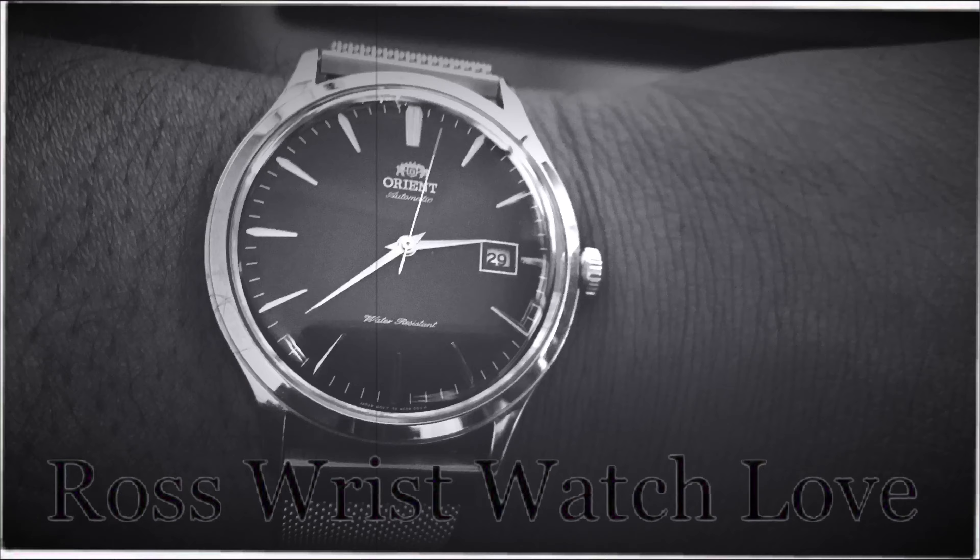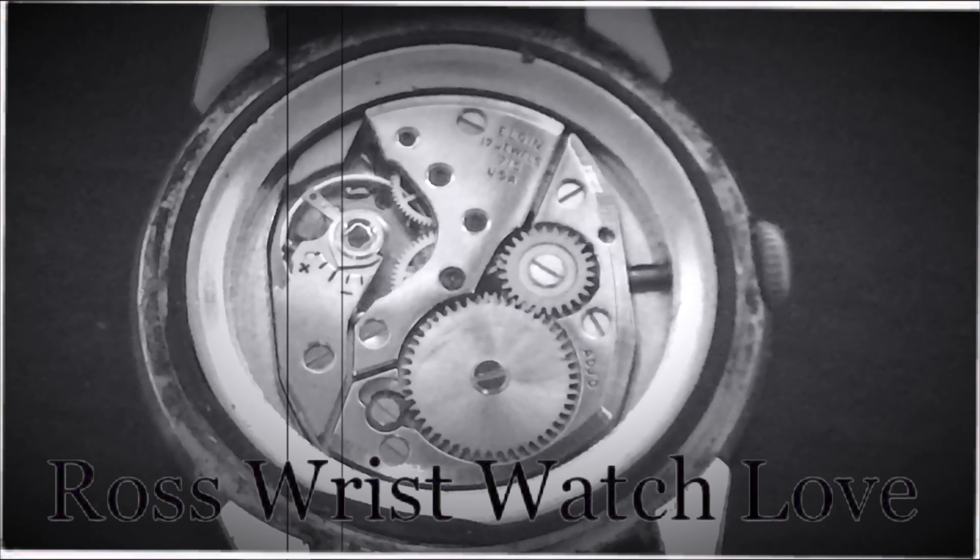Yo yo yo, what's up people, this is your boy P Ross back in the building with another video. Right now what we got is an unboxing video. Shout out to Archer Watch Straps for sending me this package. We're about to unbox it and check out what kind of straps they put in here, so let's get into it — P Ross, Ross Wristwatch.